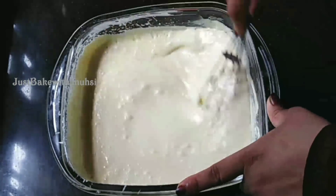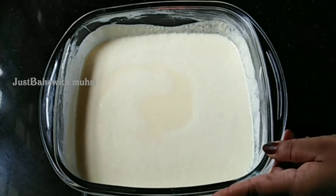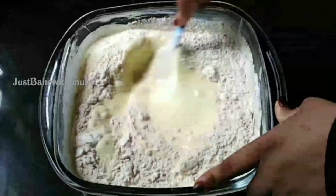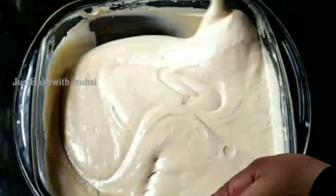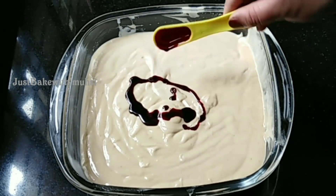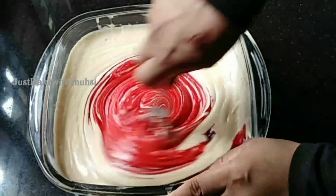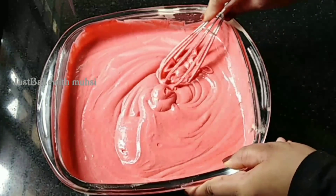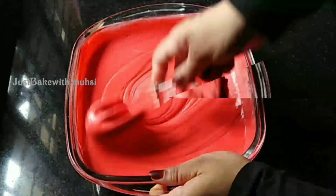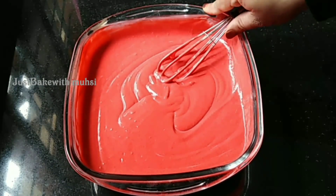Add a mix of vanilla. Now add the dry ingredients. Add a flick of orange. Now add red colour. I will add red colour and mix it in. The batter is ready. The bowl is made as the mold.